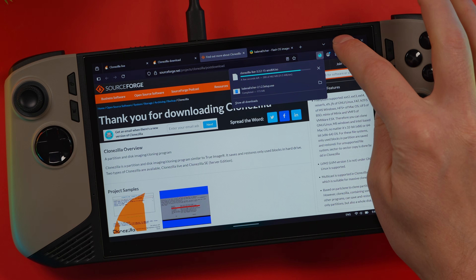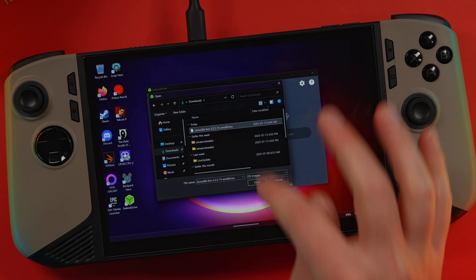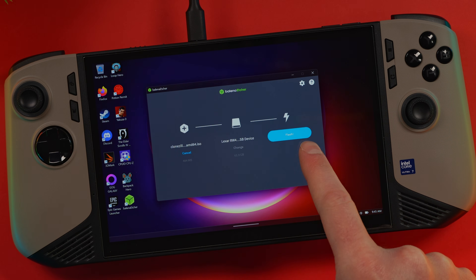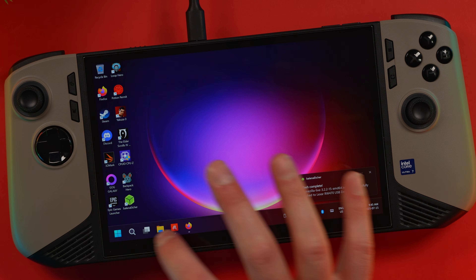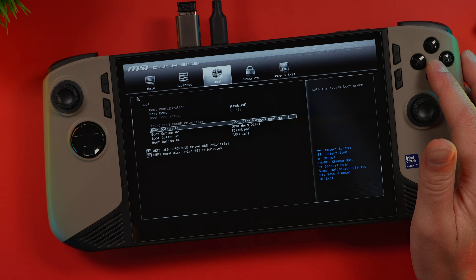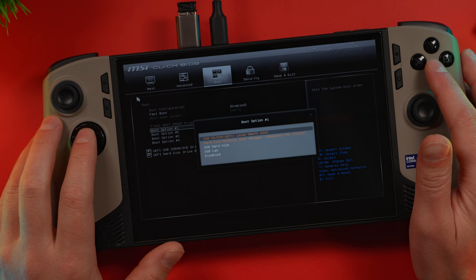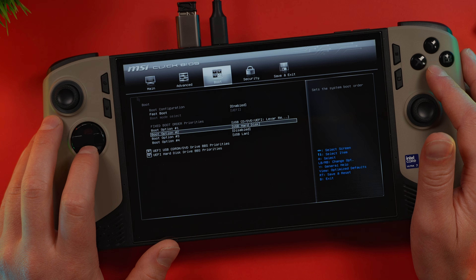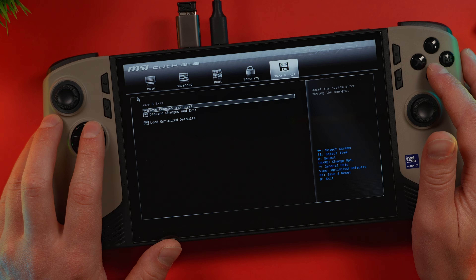Once the download is done, we need to head back to Balena Etcher. In Balena Etcher, select Flash from File, head to your downloads and select the Clonezilla Live ISO, then select the drive and click Flash. This should only take a second because the live image of Clonezilla is pretty small. Once finished, we need to boot into the BIOS. Go over to the boot options menu and for the first boot option, change it to wherever Clonezilla is — for me, it's on that Lexar. Select the second boot option as the Windows Boot Manager, then go save and exit, and save changes and reset.